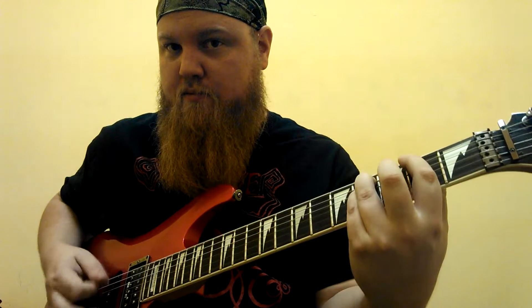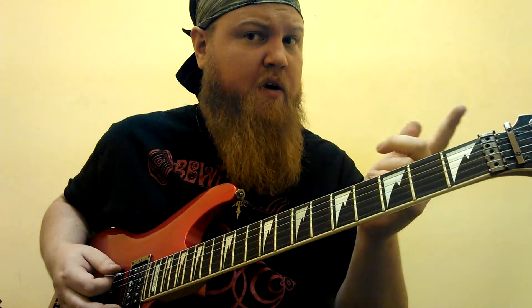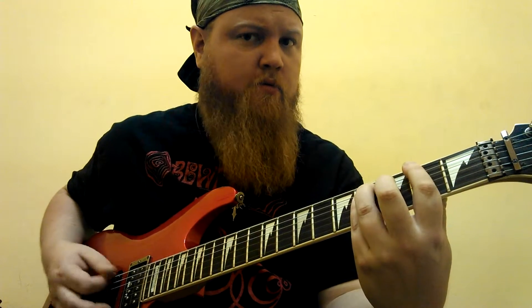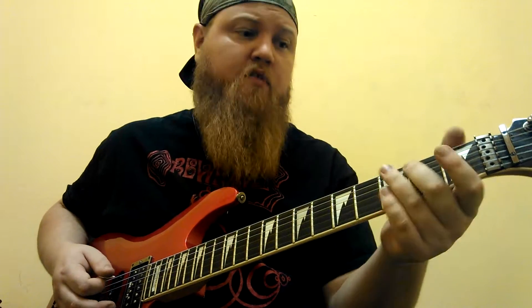Opening riff — the main riff of the song goes like this. It's just an F-sharp power chord going with G, second fret to third fret. I like to throw an open E string in — low E — right before that G chord. That's just how I do it, but that's not on the record. You do that a few times in the beginning, and then four times with vocals, and then we go to this riff.